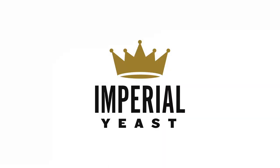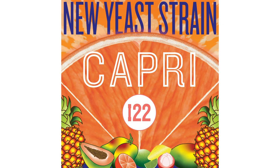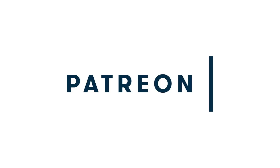Before we roll out the barrels, Chop and Brew is brought to you with support from Imperial Yeast, changing the game with their new Imperialis Hybrid Yeast series. The first release from that series: Capri, born and raised for your citrus-forward hoppy ales — more info at imperialyeast.com. And of course the Patreon party people, join them and keep the show on and popping like an airlock at patreon.com/chopandbrew.